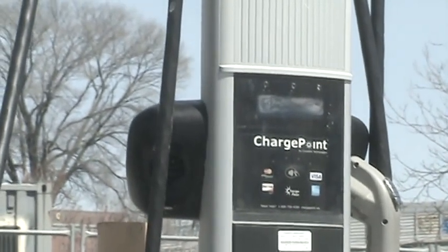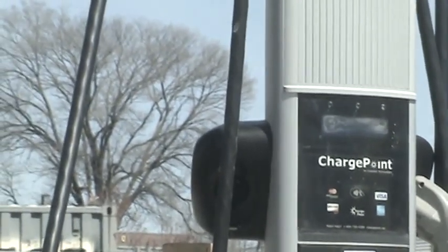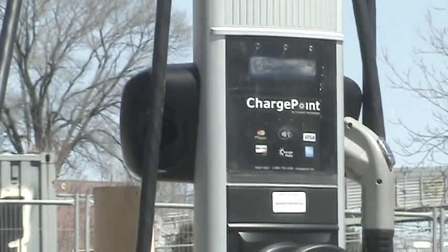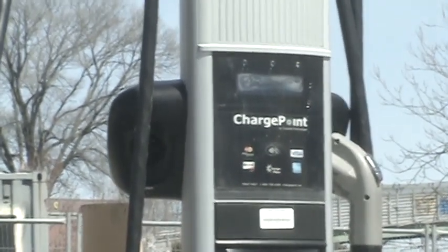Hey, welcome back. You can see I'm charging right now — I'm using the ChargePoint system here. Without ChargePoint it'd be hard to make long trips. It actually works out good: once I get to my destination I can charge, and by the time I'm done with whatever I'm doing I can unplug and drive home, no problem.